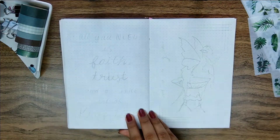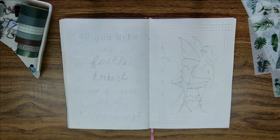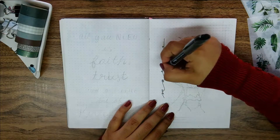Hello everyone and welcome. I'm coming back with a new video today and this time I'm bringing you my March 2021 bullet journal setup, and I'm starting right away with the monthly cover on the right page.